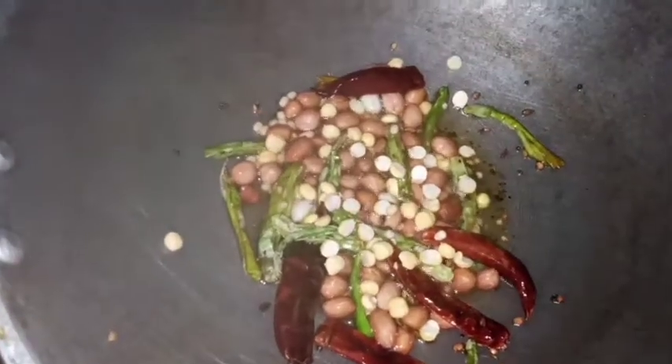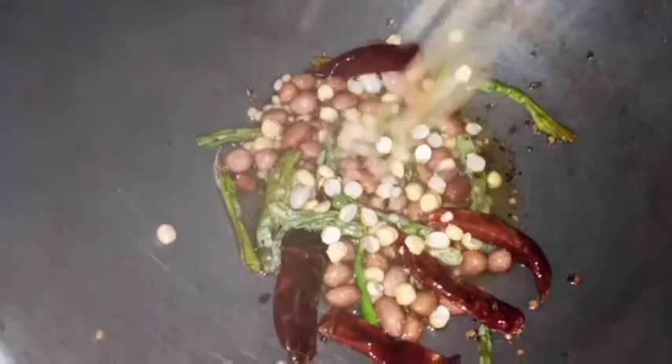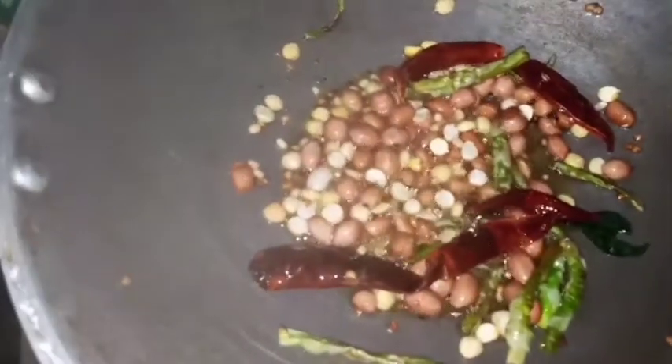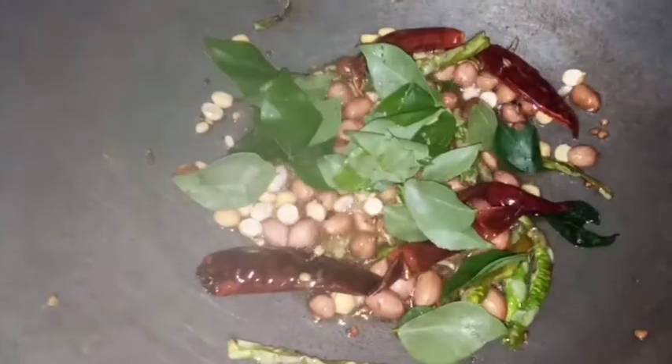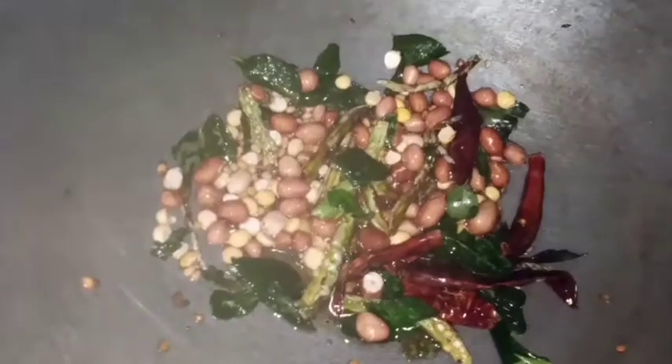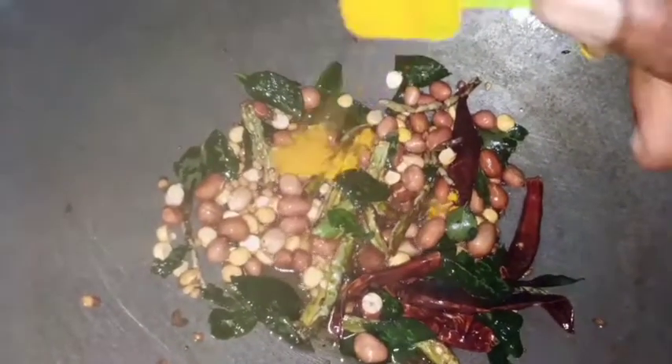We will add 4 cups of rice and 1 to 2 tablespoons of rice.